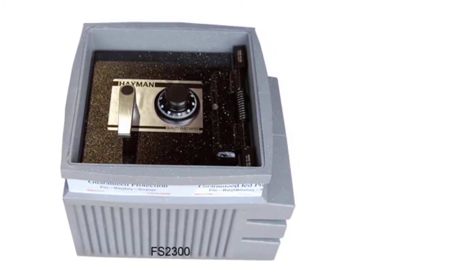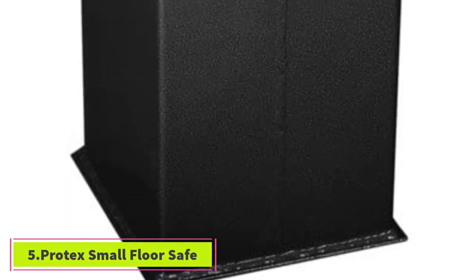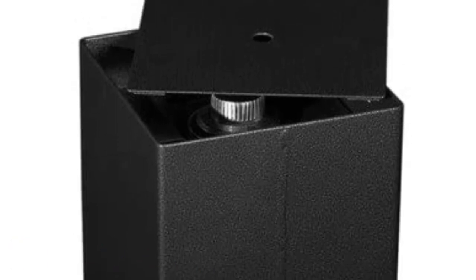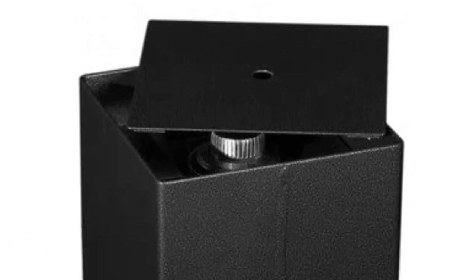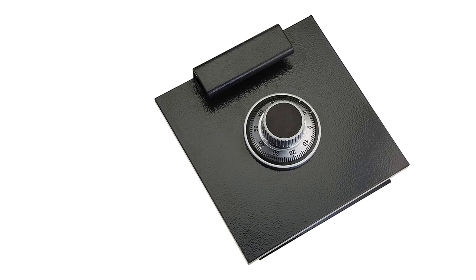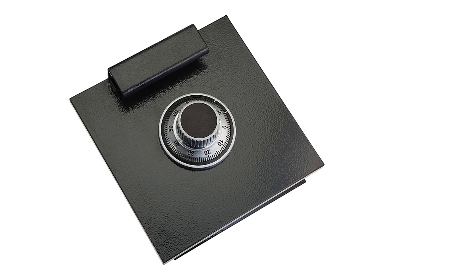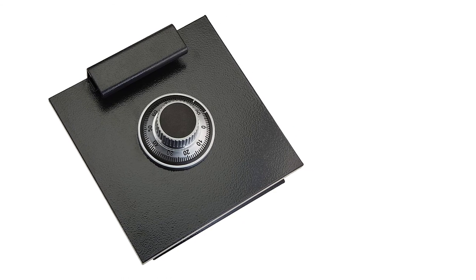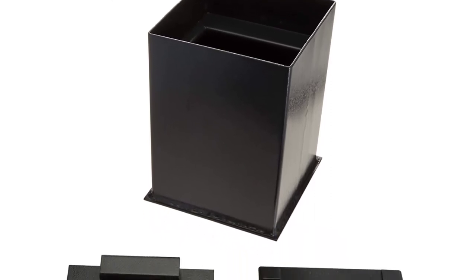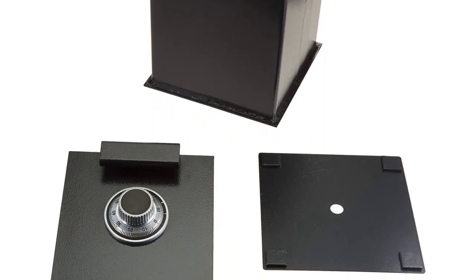At number five: the Protex Small Floor Safe. This Protex small floor safe is a heavy-duty, tough-as-nails security safe. If you are in search of a sturdy small floor safe, we recommend you check out this model. You can order it with a digital keypad or combination lock — whichever works best for you. Both ways you get a backup key that allows you to open the safe manually if the need arises.